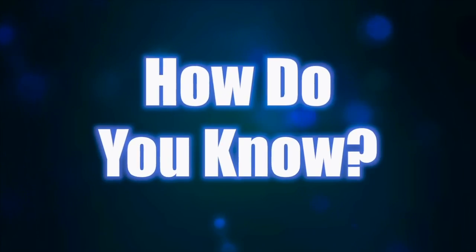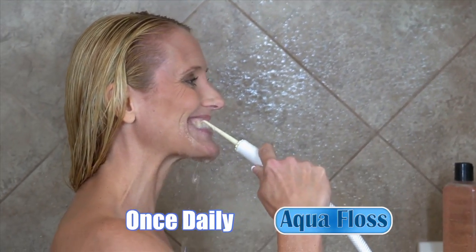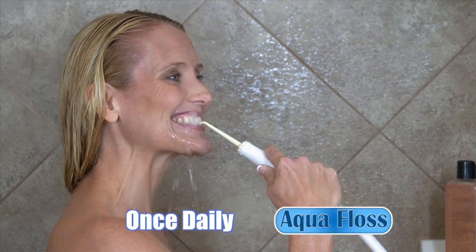How do you know if you have gum issues? Massage your gums with your finger, and if you detect an odor, then your gums might be in poor health. Use AquaFloss just once a day in the shower, and you can start to see improved results in a few short days.